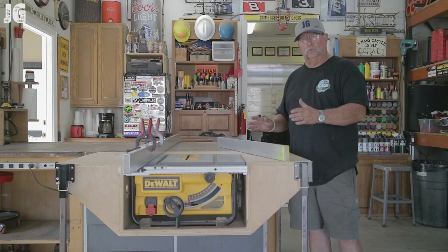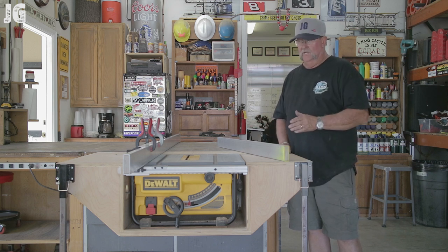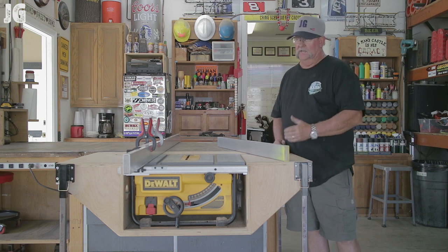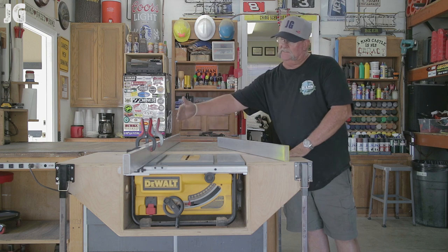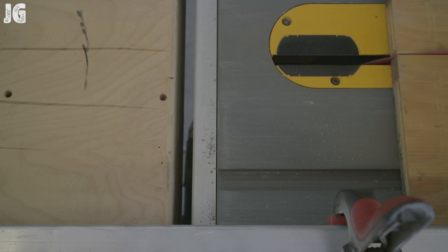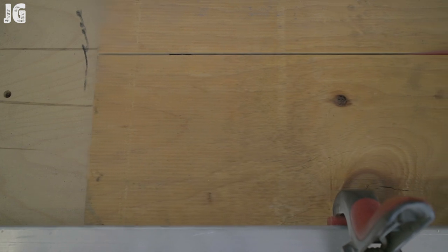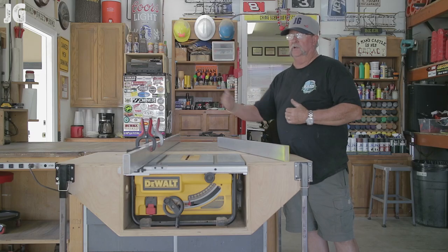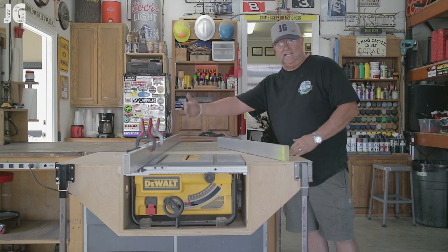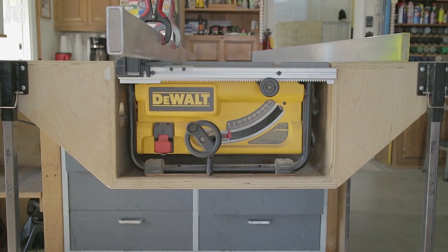This table really worked out well for me and it served my purpose really well, but if I was going to make another one, the one change that I would make is — and I'm not certain how I would do it yet — this blade and fence with the stock fence opens up only to about 18 inches. If I could do something different, it would be nice to be able to make it to about 25 inches so I could get a full half sheet of plywood in here. Right now I'm limited to 18 inches on a four-by-eight sheet of plywood, but other than that that doesn't happen very often — I'm still pleased with the way it turns out.